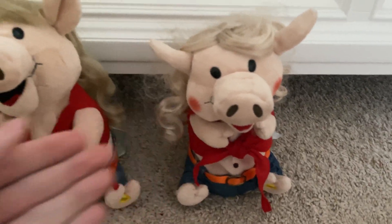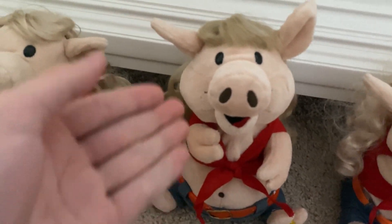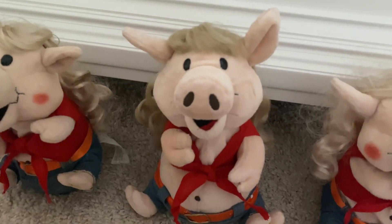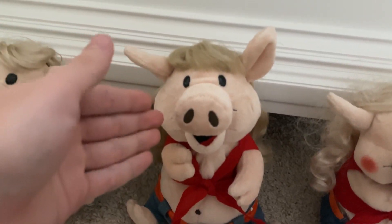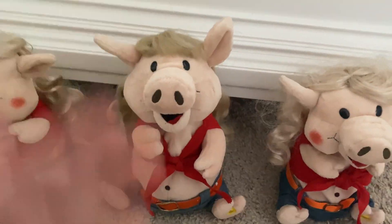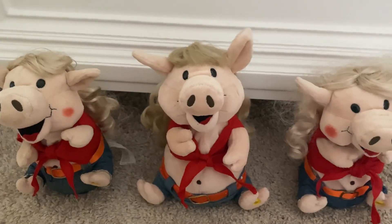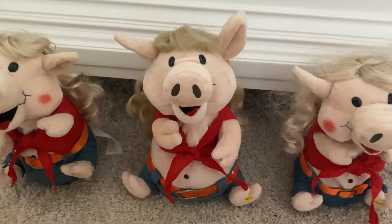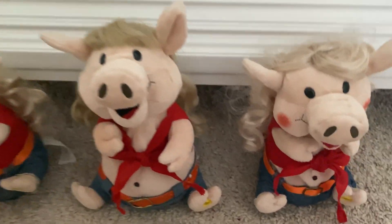We're not really looking at the blush because the blush is supposed to look like this and not this. They either did not know if they were going to do blush yet on this one, or they just didn't have time to put it on, or it faded. Let's hope it's not that it faded. Let's hope that they hadn't decided to put it on. They didn't know if they were going to add blush to Country Pigs yet, so they just didn't put it.